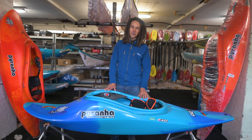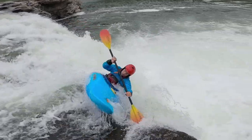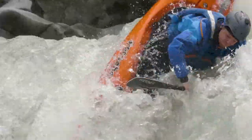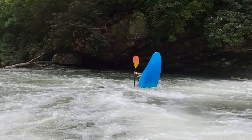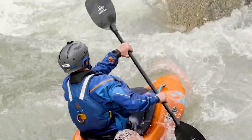Hi, I'm Chris Brain, Paddle Sports Coach, and this is the Ozone from Piranha. It is a fantastic all-round freeride river kayak which has got a really nice dry bow when you're charging down the river, but also tons of play potential.